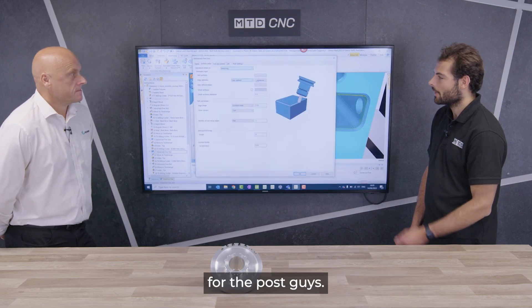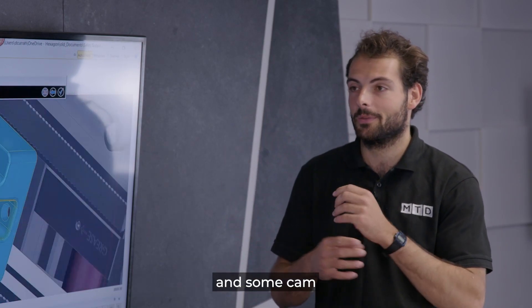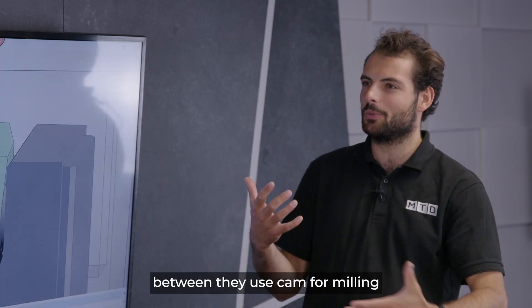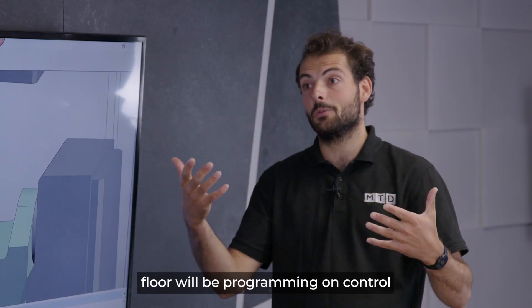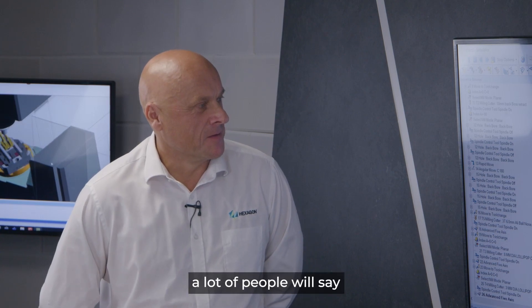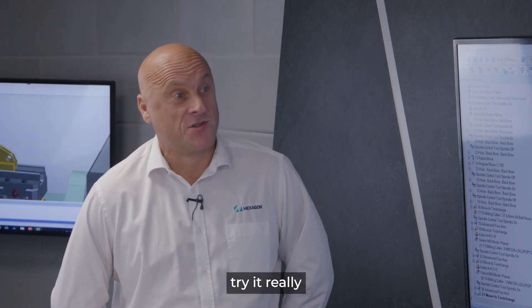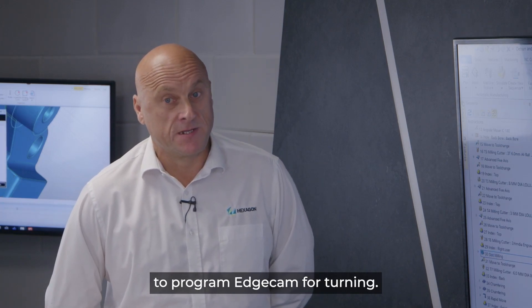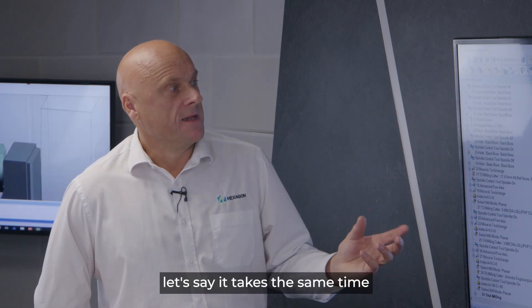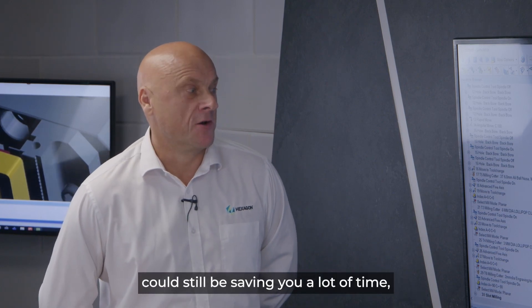Some machine shops will have a mix of mills and lathes, and you'll often find a split — CAM used for milling while the shop floor programs lathes on the control. How does Edgecam solve this? A lot of people say it's quicker to just program a lathe on the control, but we would argue against that. Come and try it — we can show you how quick it is to program Edgecam for turning using the automation and waveform. Even if programming takes the same time, the efficiency of the Edgecam toolpath could still save a lot of time in-cycle.